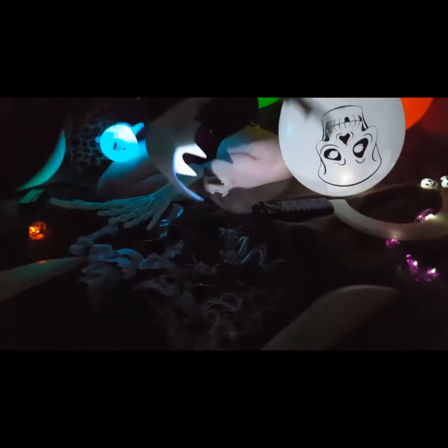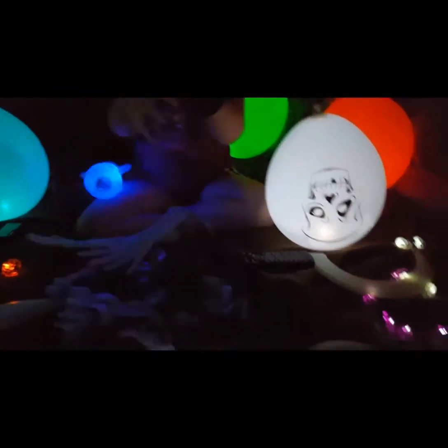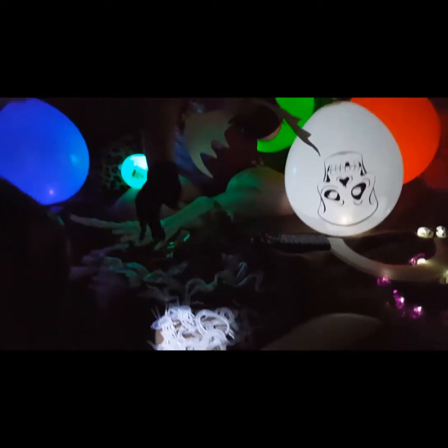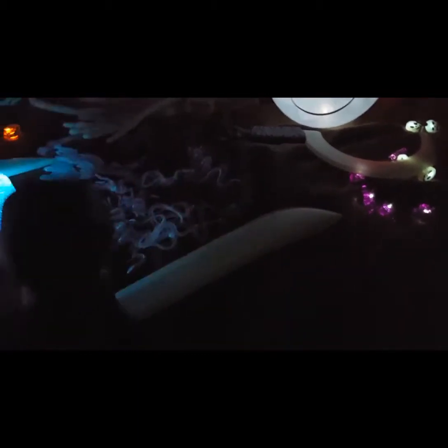And there's glow-in-the-dark creepy crawlies. There's a bat — a giant bat which you can hang somewhere, like on your door or from the ceiling. You gotta get a long enough thing for it. Let me see if I can switch the button on this. Come on, work. I need to get new batteries for these flashlights because they always put just cheap ones in. I guess we're gonna have to just get new batteries and try them another time.